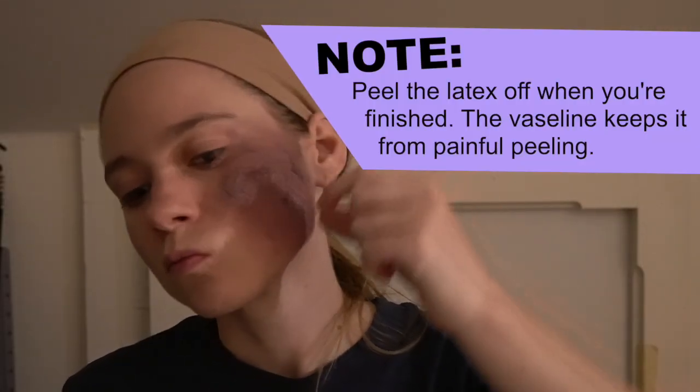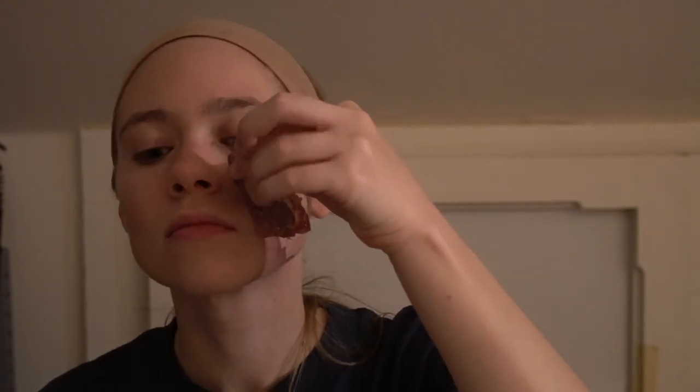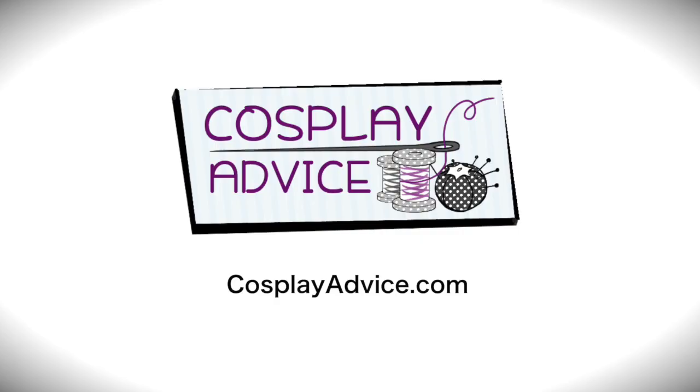When you're finished, you can just peel the liquid latex off of your face. If you did not put Vaseline on, this is going to be kind of painful — a little bit worse than peeling off a band-aid. But if you use Vaseline, it's a very easy process. I'll put links in the description for all of the products I used, and I also have everything written out in a step-by-step format on my blog, so I'll leave a link for that in the description below too.